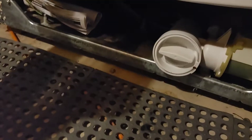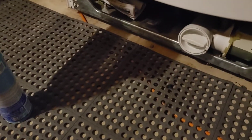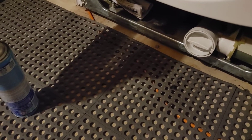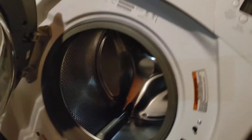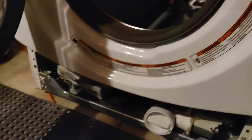I cleaned the lint trap and shop-vacced the tube. Stuff in there is over 20 years of washing clothes and all that. Now I'm trying to start it up and see if it drains. Yeah baby! Trying to save myself from buying another washer and dryer.